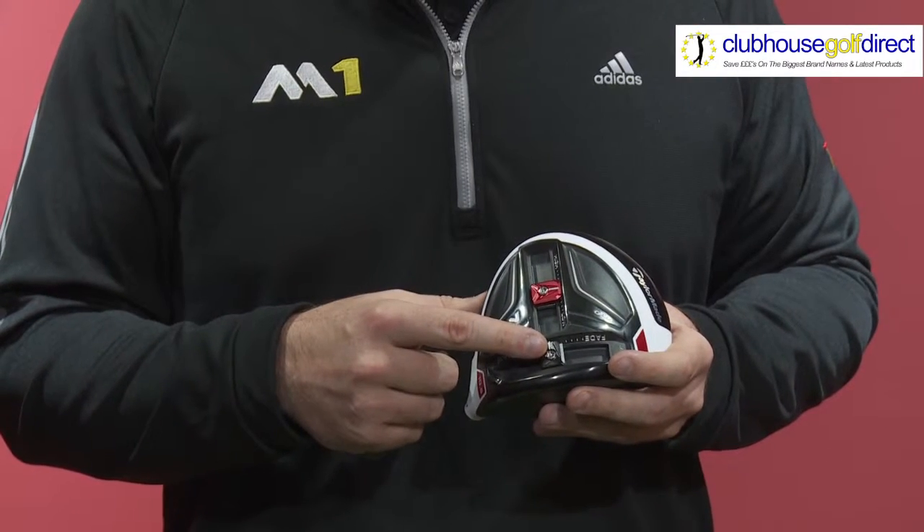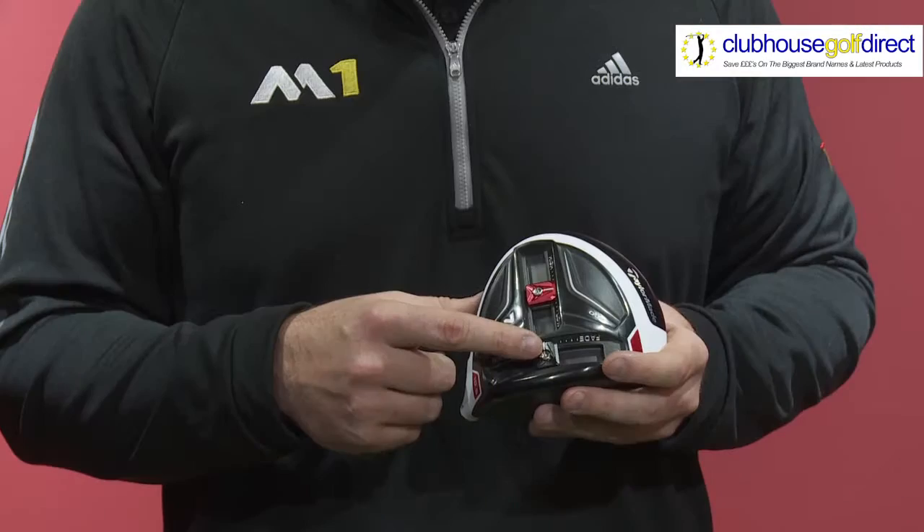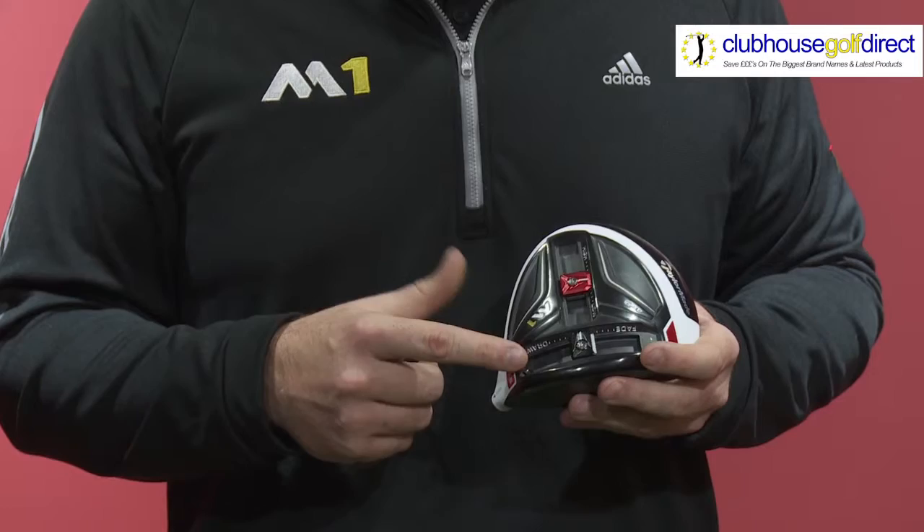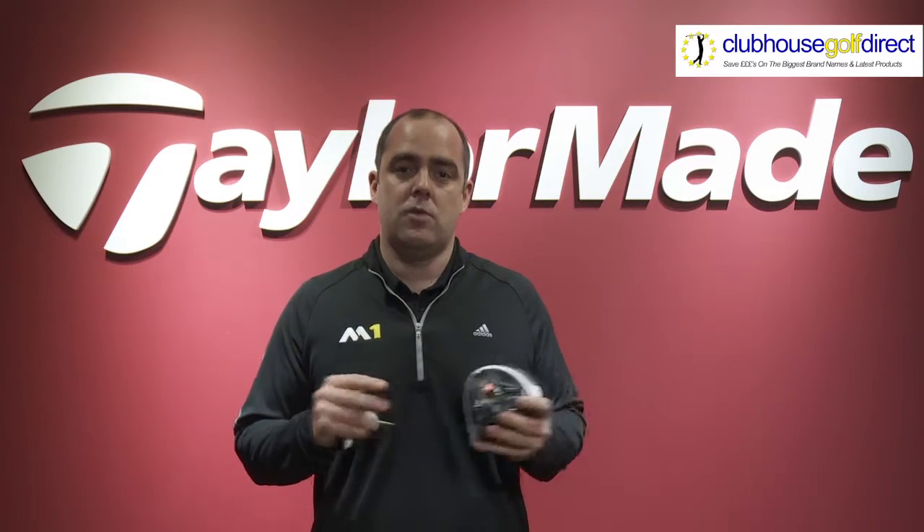When we look at the front track system and our black 15 gram curvature weight, this can be used to create more draw curvature or more fade curvature by a maximum of 25 yards from left to right. Again, you can tune and dial this in to suit your game and your individual needs.